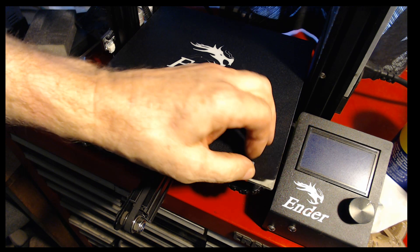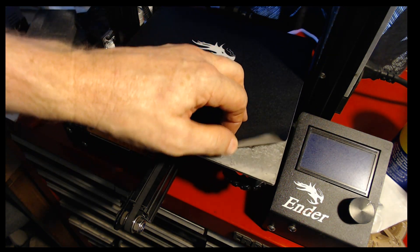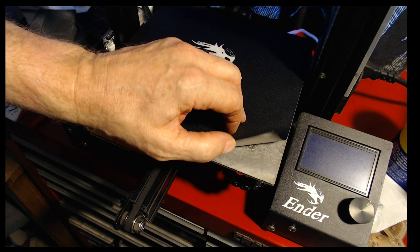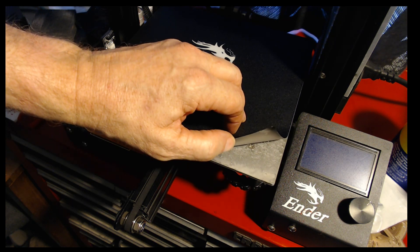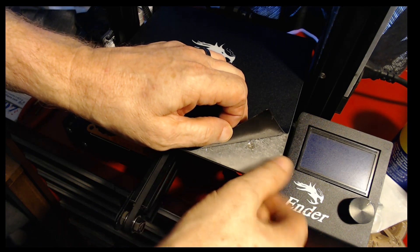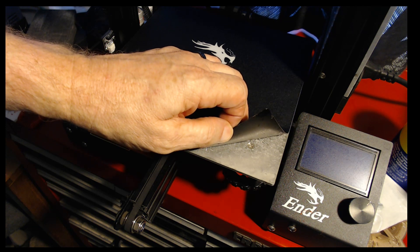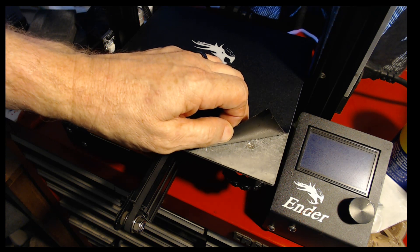So there are a couple of ways we can replace this spring. One, we can get rid of the bed surface or cut holes in it — and this bed surface is lousy for printing on anyway. We could peel the bed off, but then I'd have to deal with all that glue, and I'm not a big fan of that. I really don't want my mirror square glued onto the bed.